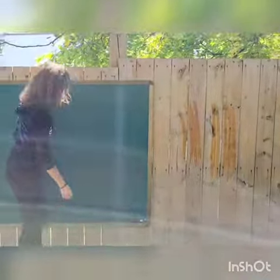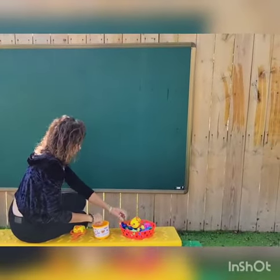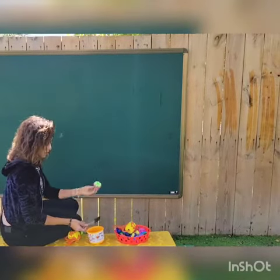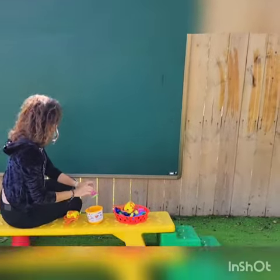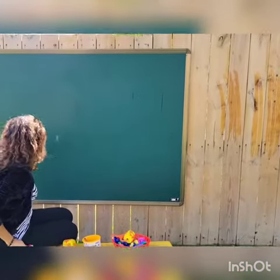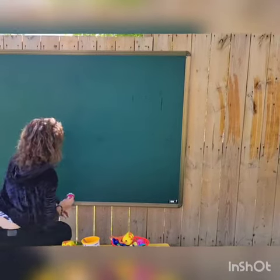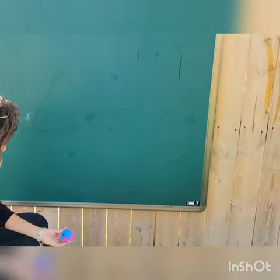We also have a very nice board here in our playground, so we can use stamps like this flower. I can wet it and then stamp — see, very simple. Look, flower! I also have a tulip here.